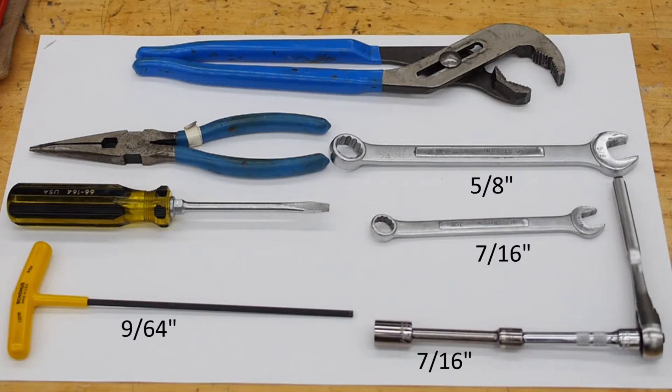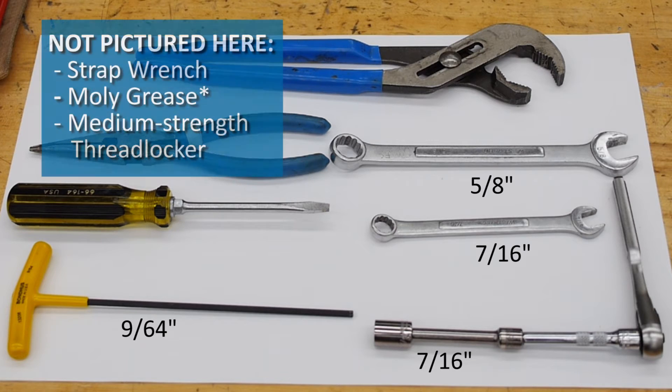Let's begin our procedure by reviewing the tools that you will need for this task. You will need a flat-bladed screwdriver, a 9/64th Allen wrench, needle nose pliers, channel lock pliers, a 5/8th box end wrench, a 7/16th box end wrench, a 7/16th socket with wrench and extension, and a strap wrench.